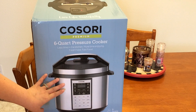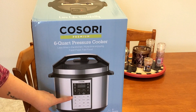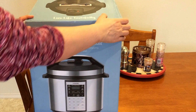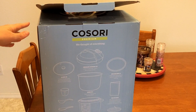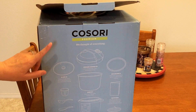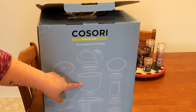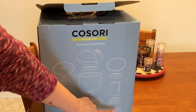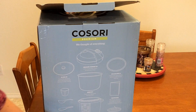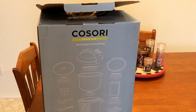This one has, I believe it's like an eight-in-one feature. I'll show you when I bring it out, but let me show you on the side here. It shows you the things that it comes with: the cooking lid, a glass lid — which my other pressure cooker did not come with a separate glass lid — a stainless steel pot, an extra sealing ring, so you get two of them, a recipe book, steamer rack, the base itself, and then a couple spoons and measuring cup. So let's get this opened.